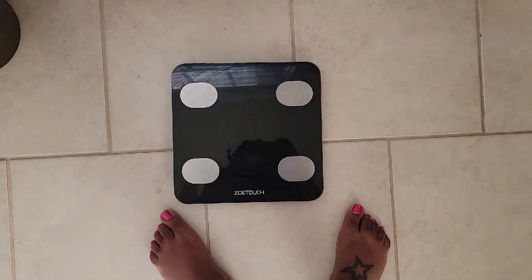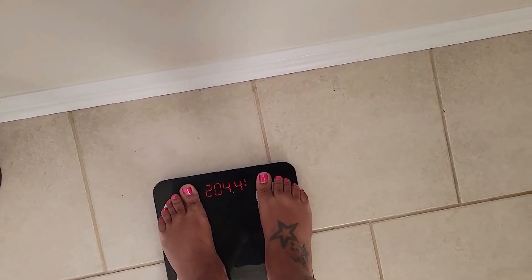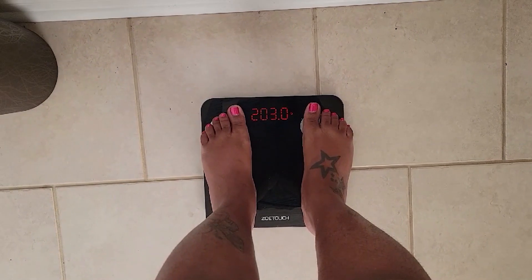I lose it, then I gain it back — it's kind of like a rollercoaster. But I'm going to do this lemon coffee challenge for seven days. Let's see how it goes, let's see what this weight will become, and let's see how many pounds I lose doing this challenge.